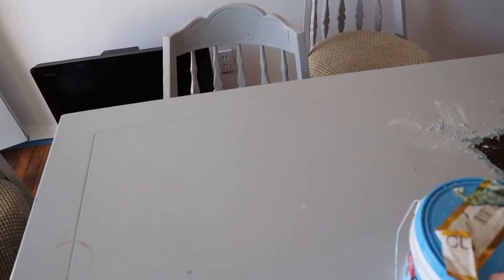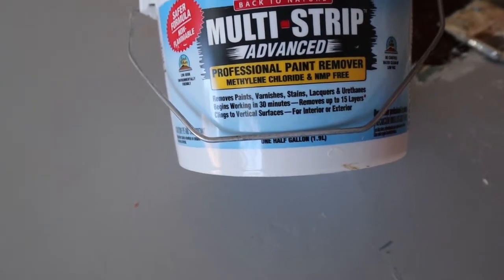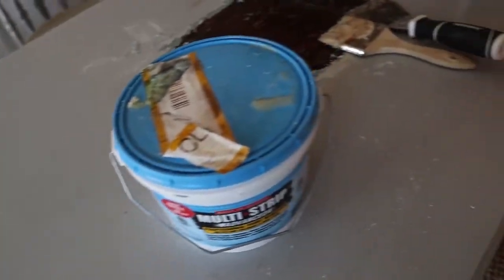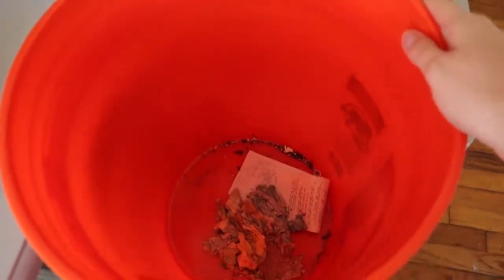I'm going to go ahead and put some more multi-strip advanced paint remover onto the whole top of this, and then I'm just going to be putting it in my Home Depot box or a bucket.